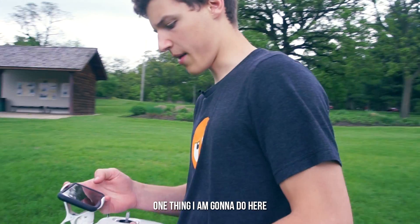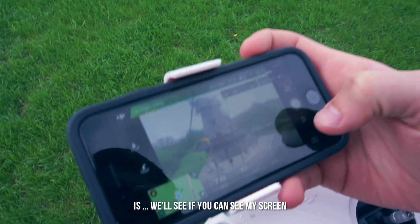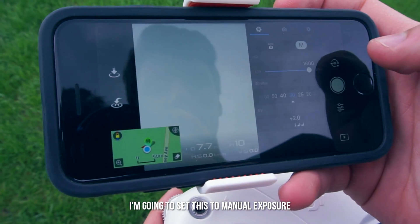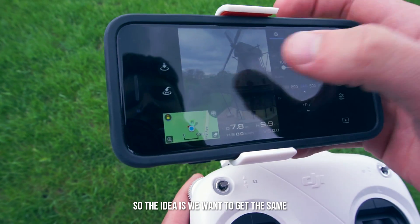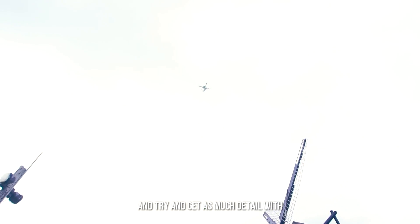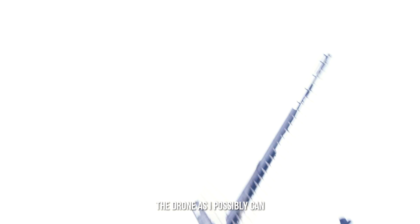One thing I'm going to do here — let's see if you can see my screen — I'm going to set this to manual exposure. The idea is we want to get the same image quality throughout. I'm just going to basically make a few passes and try and get as much detail with the drone as I possibly can.